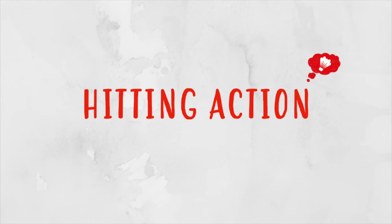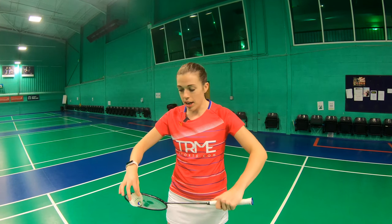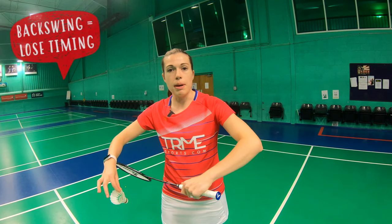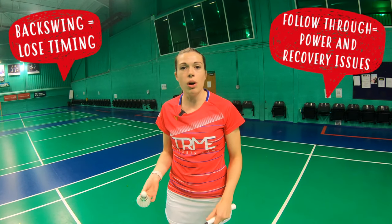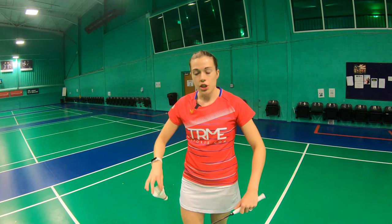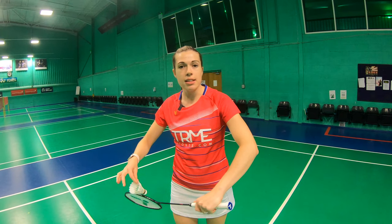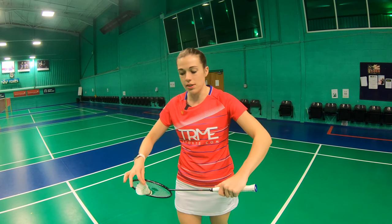Moving on to the hitting action: you want to start with the shuttle on the strings and then go backwards and forwards in one motion. A key point is not to have a big backswing or a big follow-through — a big backswing makes it harder to time the shot, and a big follow-through means you might hit it too hard or be less ready for the next shot. A huge mistake we see lots of people make is throwing the shuttle up as they serve. You should hit it directly out of your hand, as this will massively increase control and accuracy.